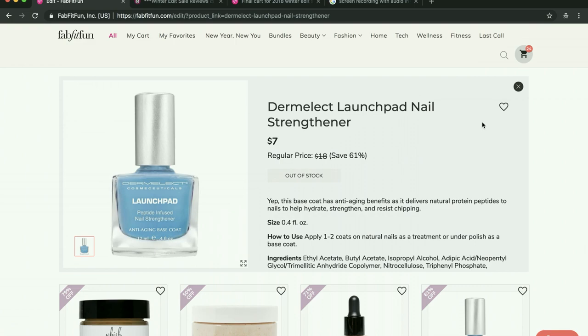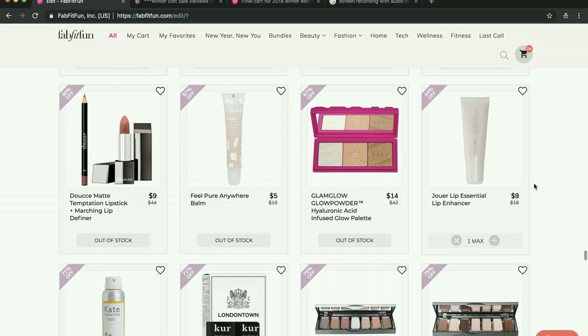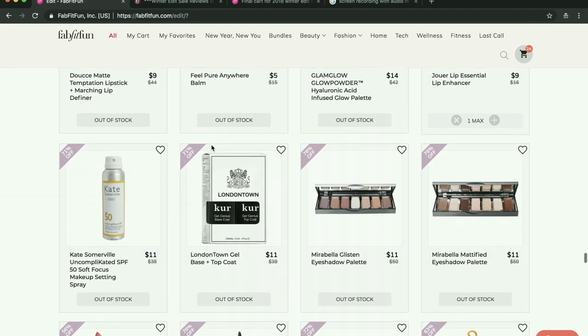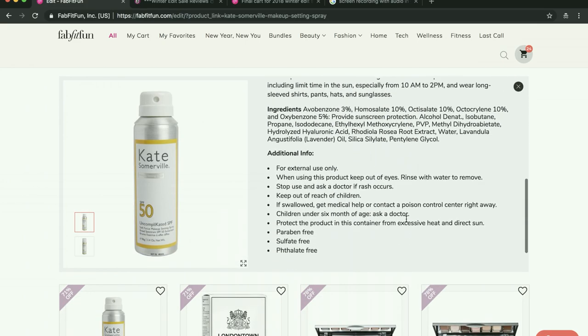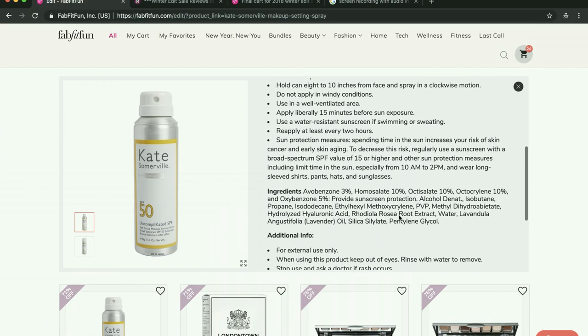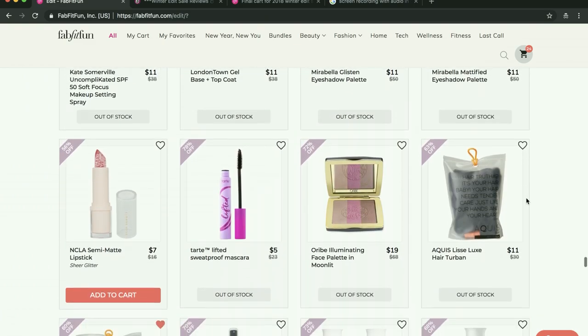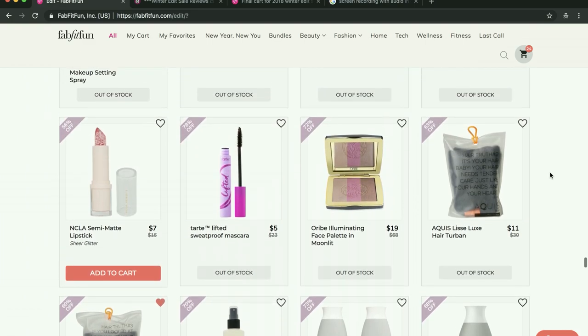Here's more Dermalect — people say they really like it and that it works for them. I almost got it but I'm not going to. Here's an SPF makeup setting spray that does not have good reviews online — it has kind of an average of three on Sephora. Check the reviews on this for sure before you buy it, which was kind of surprising because it's Kate Somerville, and it seems like it should be a really great product.